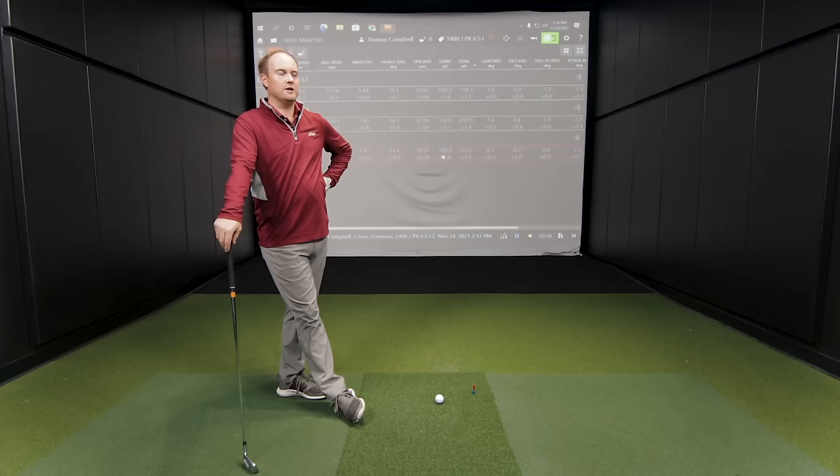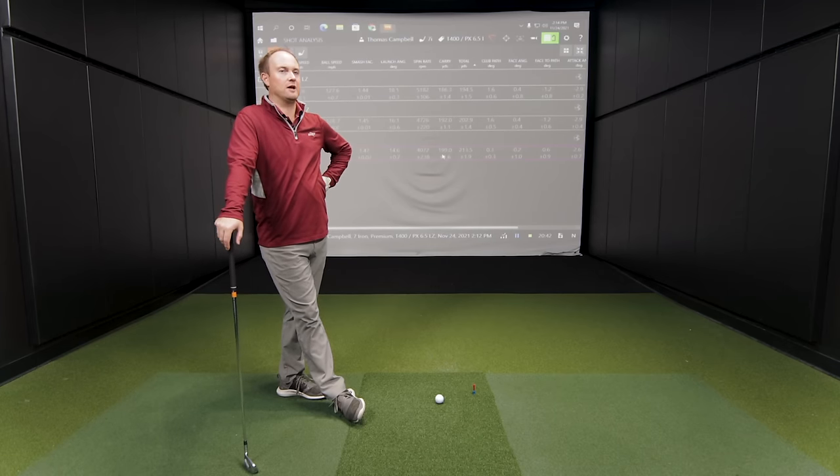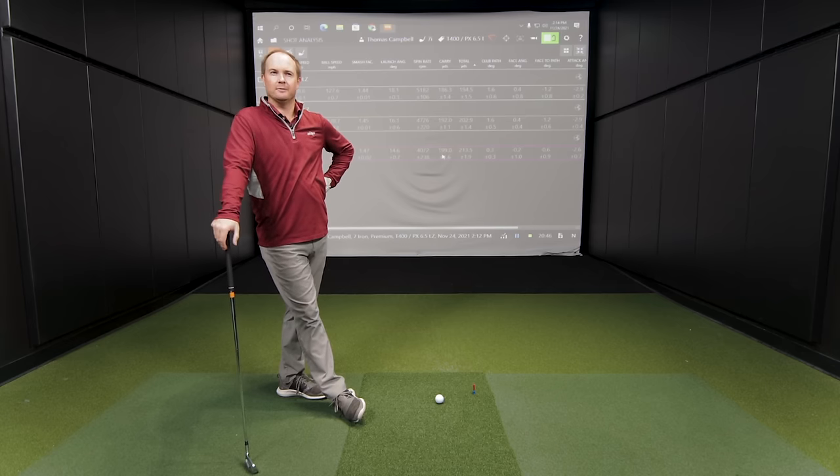The T400 is a hot rocket — it just goes super far. The sound was definitely more snappy off the club head. That ball speed jumped up quite a bit. It'll be interesting to see how that compares to the T100 line, where we're going next — more of a player's iron category where I'd expect a little more spin and maybe a little more workability.